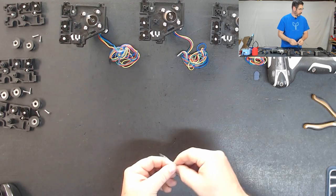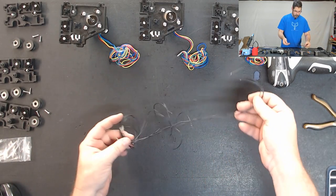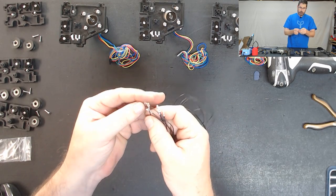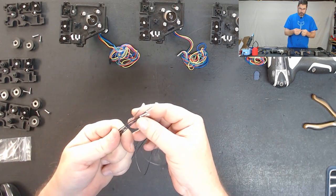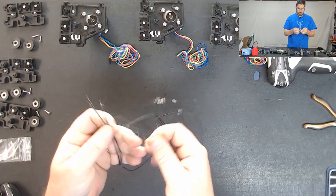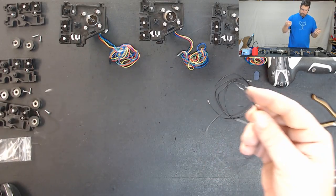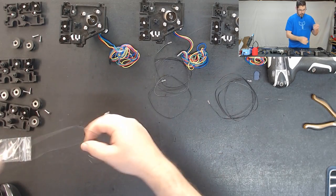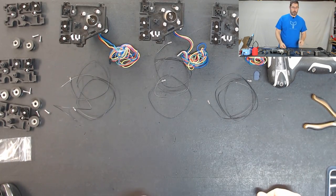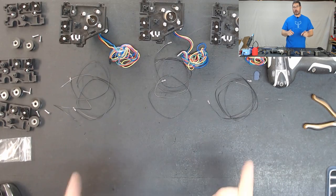Those are out of the way so we are ready to solder these on. So let's go ahead and pull out our wires and separate them. There should be a total of six of them here. You're going to have a pre-crimped end on one side - you want to be careful that you do not break those off. Pull them out and separate them into groups of two. It's time to break out your soldering iron, get it heated up, get your tip cleaned and get ready to go.